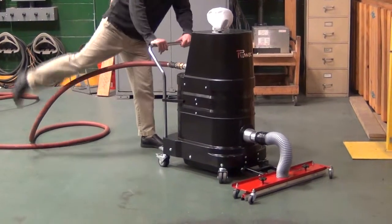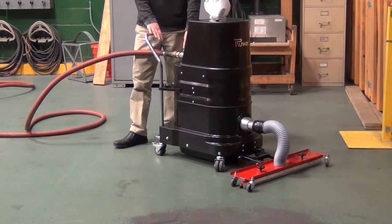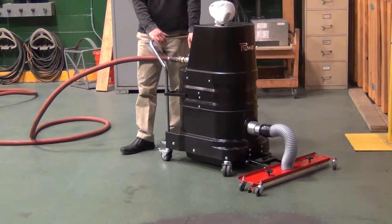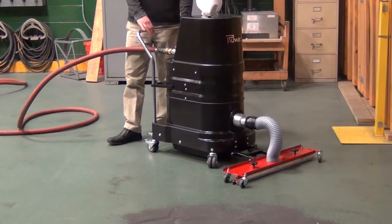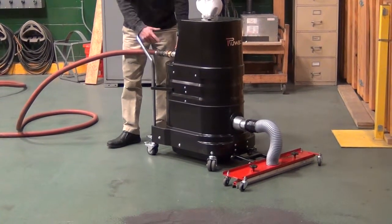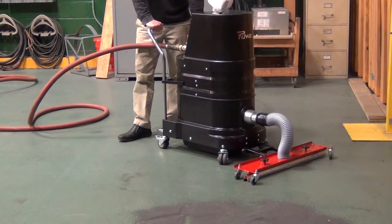This vacuum runs off of a 1-inch unrestricted air line, requires 100 psi and 100 CFM. For this test we're actually only running at 80 psi because that's what we have available to us at this location, so at 100 psi it's going to pick up even better. So again, 32-inch floor sweep tool and this is the AV2000.